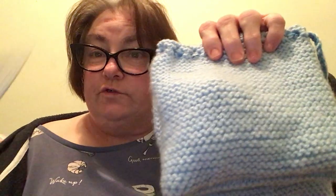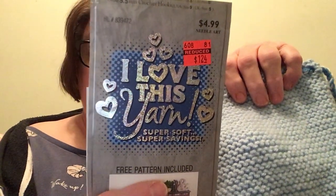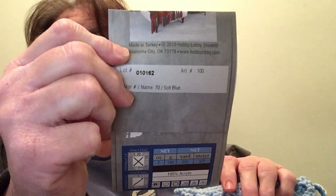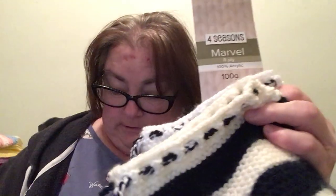With the yarn — these two were made with I Love This Yarn, Sky Soft Blue, which was sent to me by Dornyan Doll. I will put her in the description box. These four were done with the Four Seasons Marble 8 ply, 100% acrylic, in black and white, navy blue and white, and cream. And then this one was done with We Love That Yarn Mega Ball from Herbie.